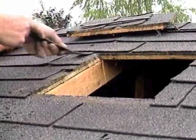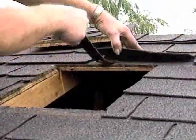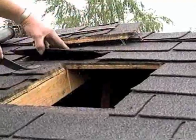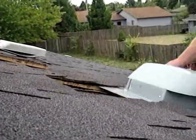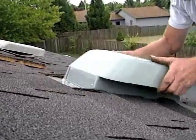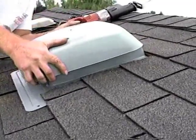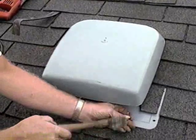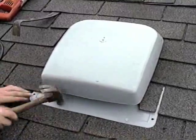Remove nails from above the hole and from each side of the hole so the vent can slide in place. Orient the roof vent so the closed side faces the peak of the roof. Slide the roof vent up as far as possible under the shingles, making sure all the shingles overlap each other and the vent. The bottom edge of the vent overlaps the row of shingles at the bottom of the hole. Nail the vent to the roof, and if nails are exposed, cover them with roofing mastic.